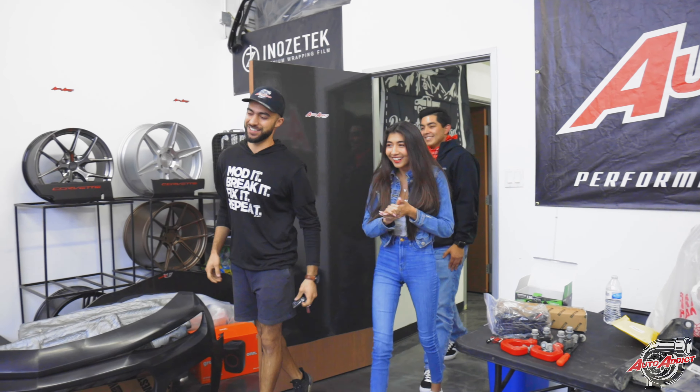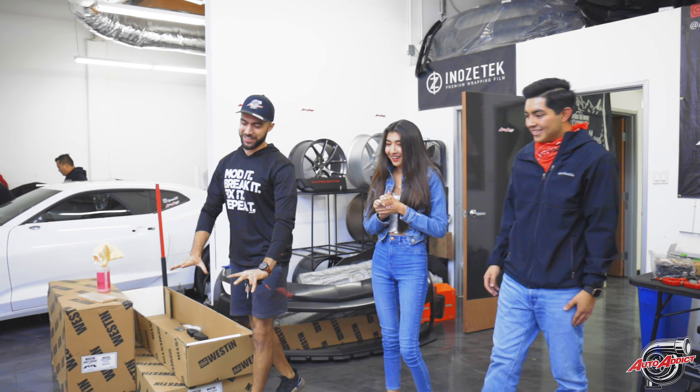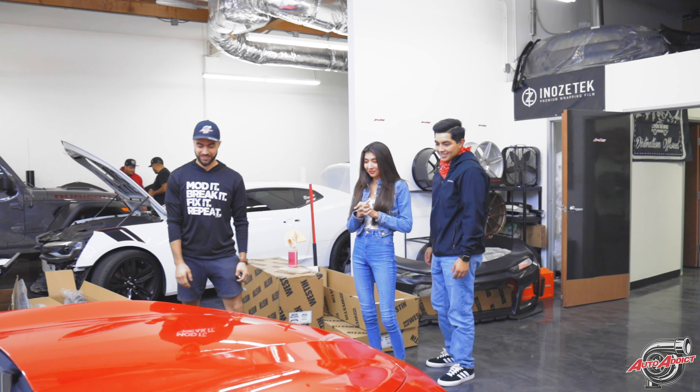Oh my god, from the bumper with the gloss black all around — extremely bright and aggressive. Oh my god, check out the fitment with the body lines too. That's perfect.